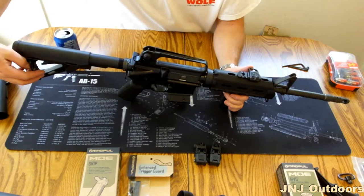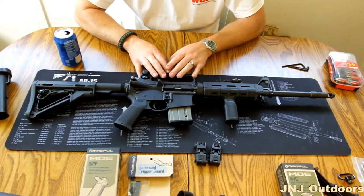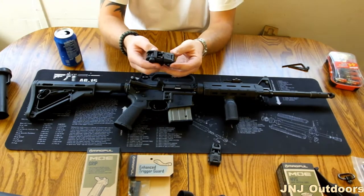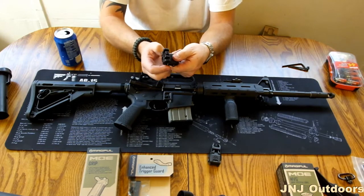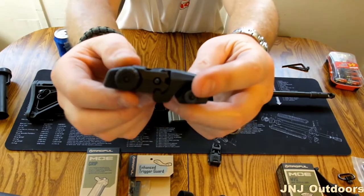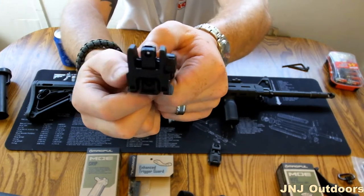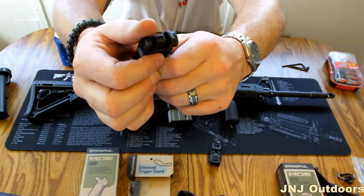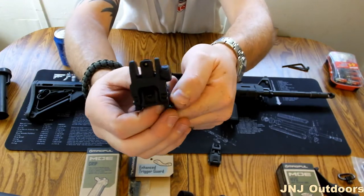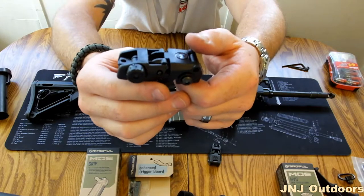Big Boys Guns and Blue Ridge carries all these products. And for those of you guys who do not have the carry handle — for the flat top — this is a set of Magpul M-Bus flip-up sights. You can mount these on your flat top until you get a scope, or you can just use these for your standard battle sights, or you can put them with a red dot in the middle. There are a lot of uses these things come in handy for.